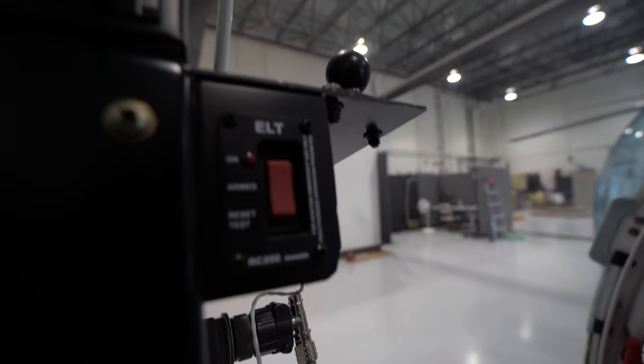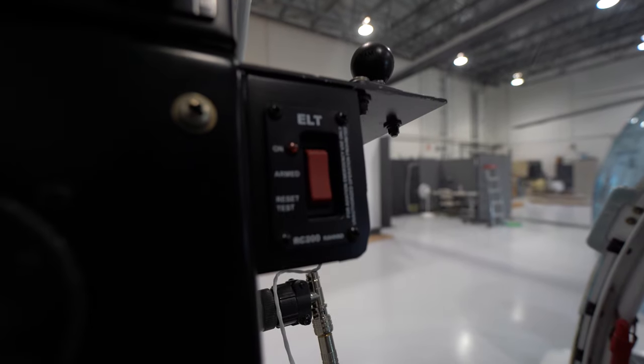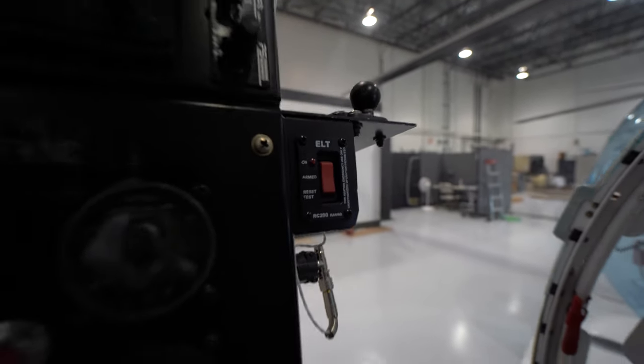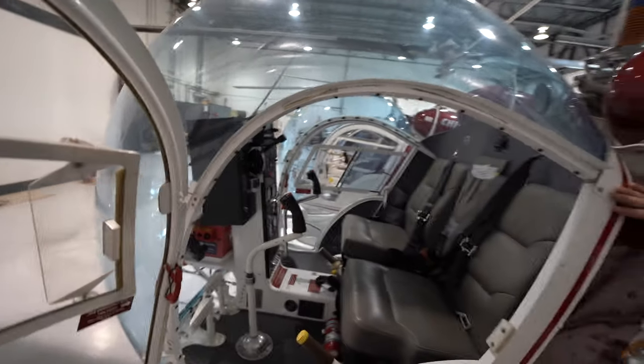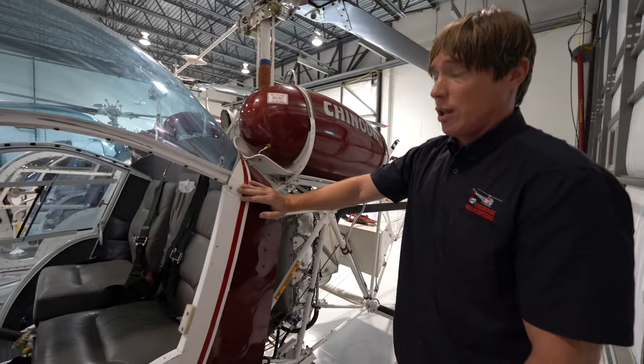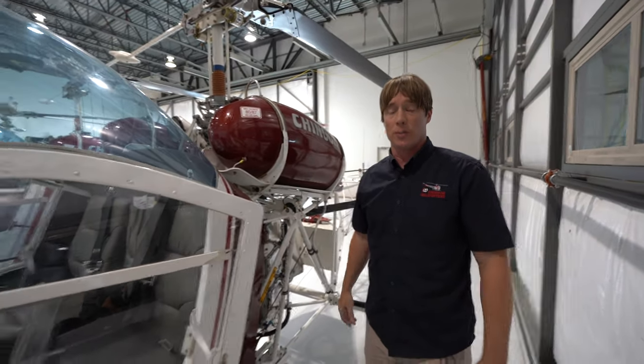Notice that it's in the armed position. So if there was a shock — a G-force hard enough — it would automatically go off. But we can select it on as well, and then the satellites can pick up our position. In the old days the search radius was kilometers, but now with the 406 megahertz ELTs, it's hundreds of meters.